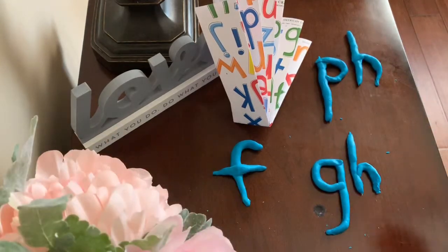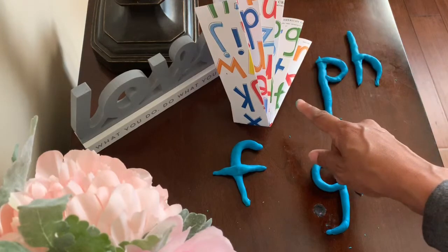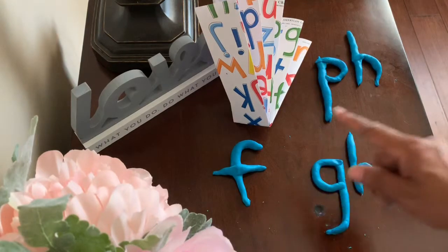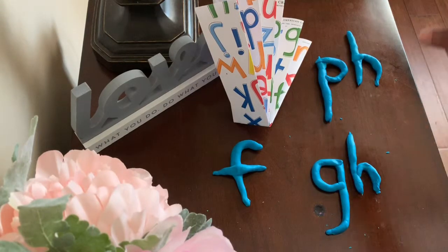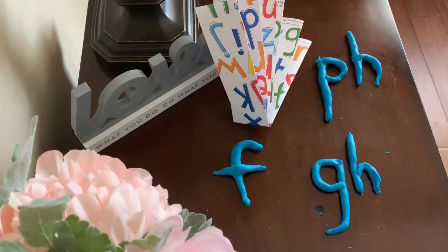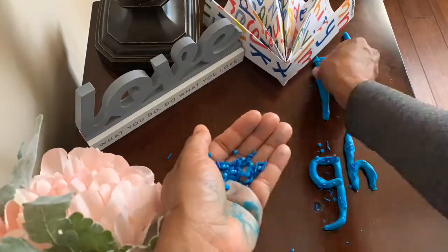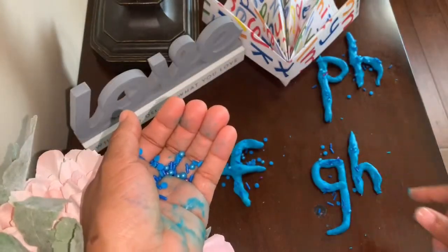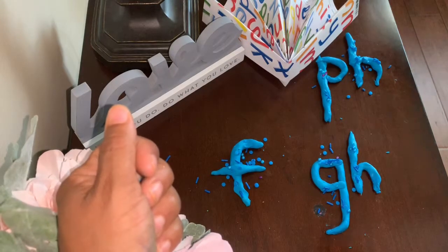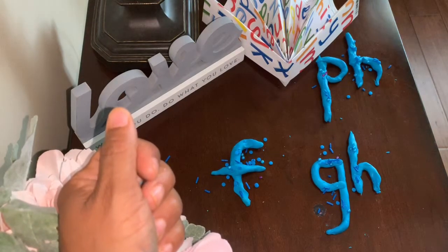So, let's sing our sounds for f. Funny fan, funny fan. F, f, f. Single F says f. G-H says f. And P-H says f. Now, let's decorate the f sound. Don't forget to smell the Play-Doh and taste the candy with your parents' permission to remember how to spell the f sound.